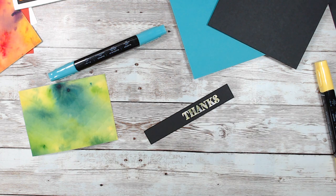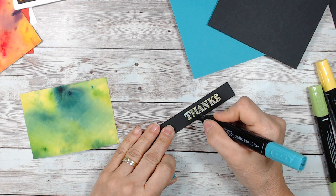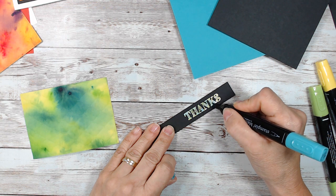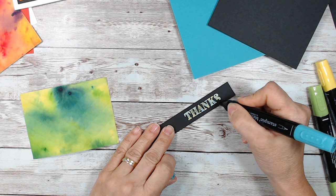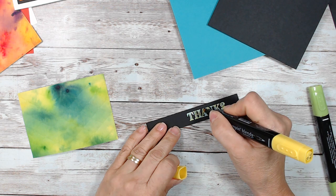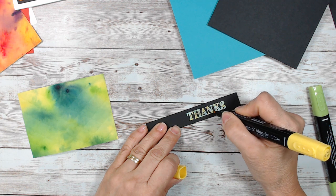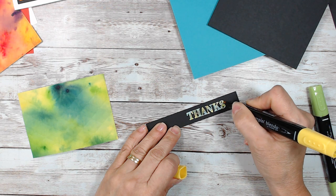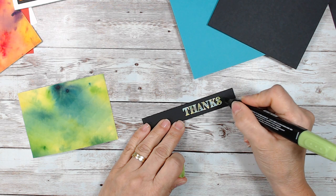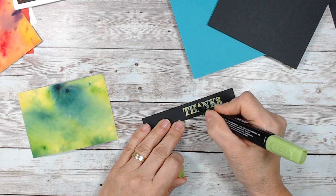Now the next one is going to be Granny Apple. You can use the brush too — sometimes I don't like to find. I'm just going randomly, no pattern. And now I'm going to use the Bermuda Bay. Because it's dark it doesn't matter if you pass it, because the card's dark. So I got yellow, green, and blue. Voila.